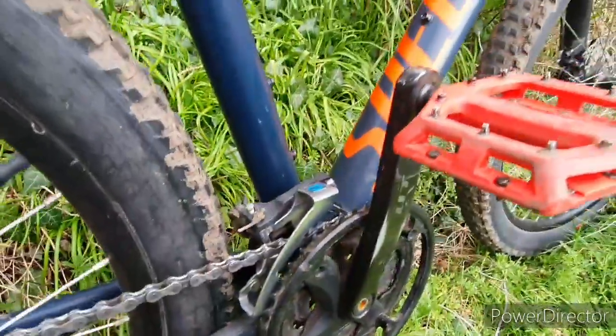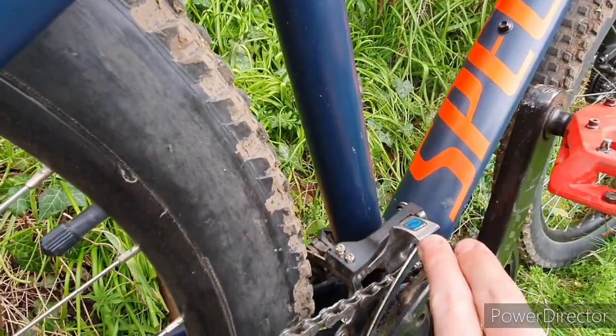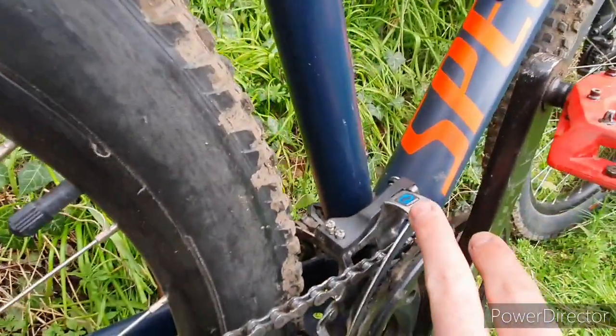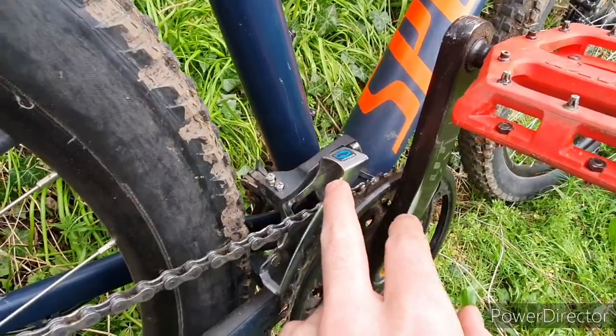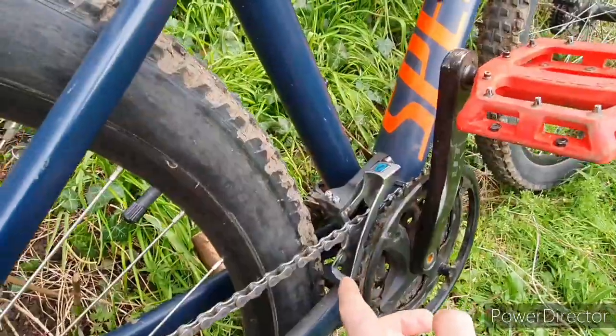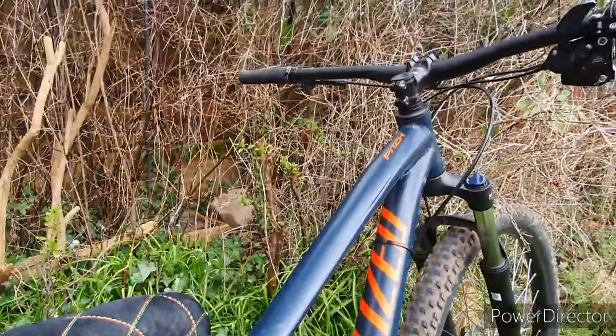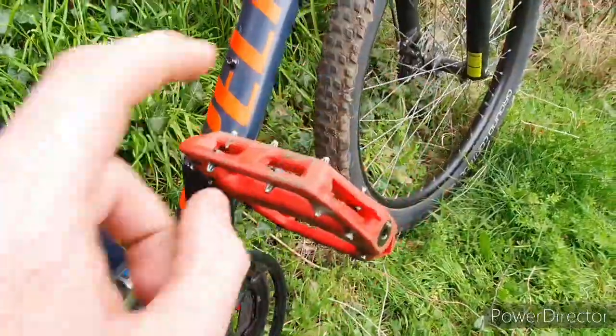Same cranks and everything — I've left these on. It's a bit dirty. It didn't look very nice with the extra shifter up there for no reason, so I've just cut the wire off and left it for now, because that's where the gear cable sits and you can just go from there.